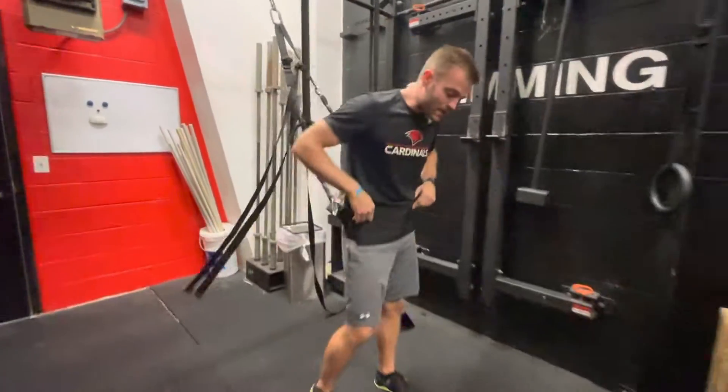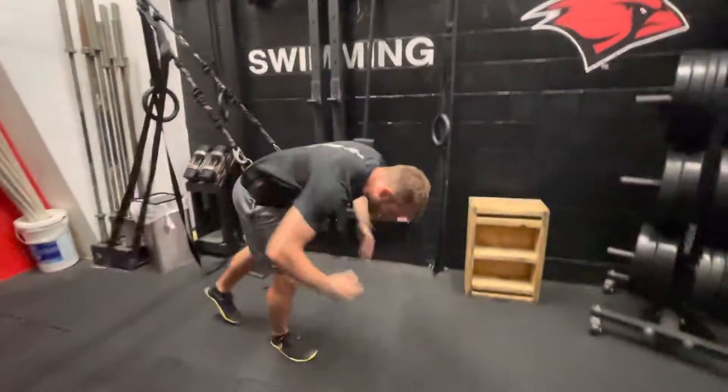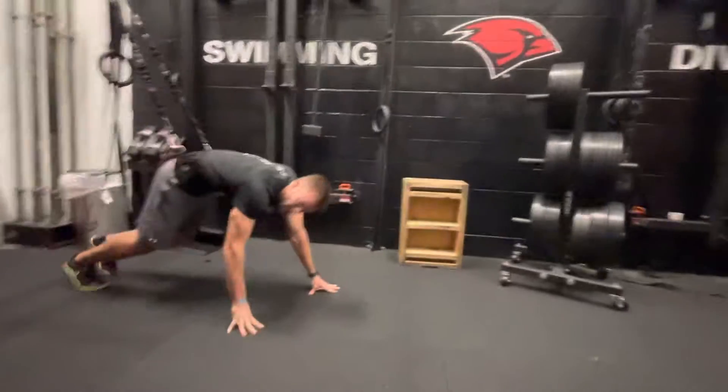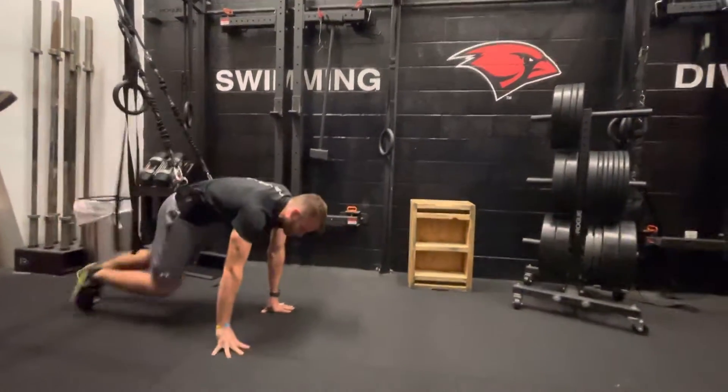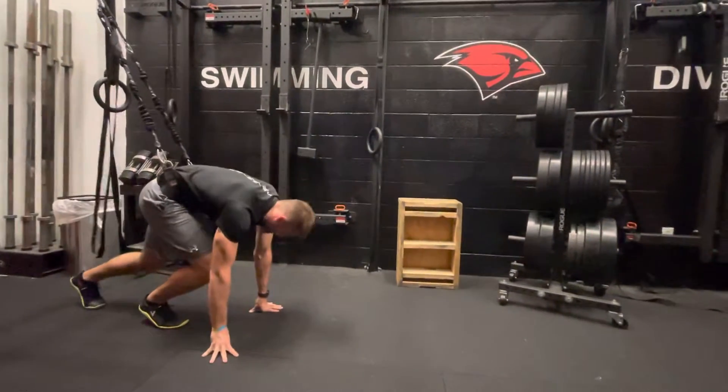I'm going to lay on it on my stomach and then come all the way out to the floor. You just need to find an appropriate distance, and we're going to do three-point stances.